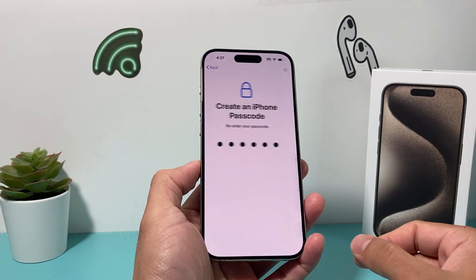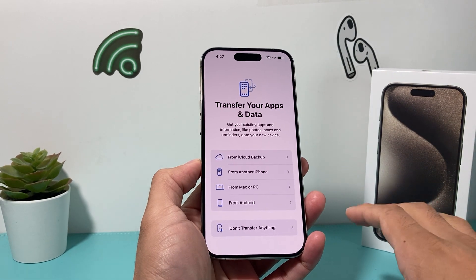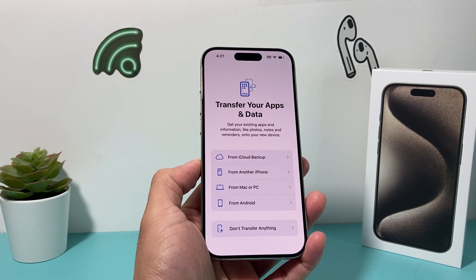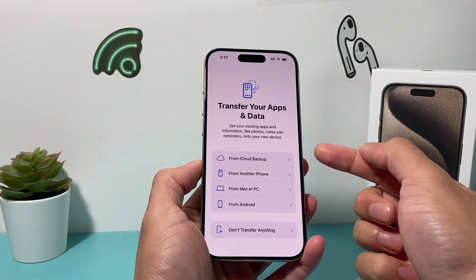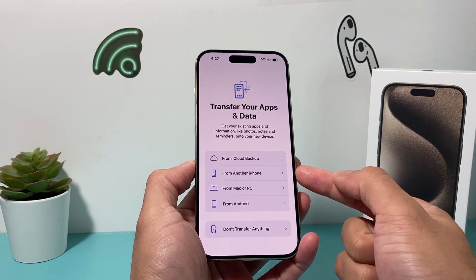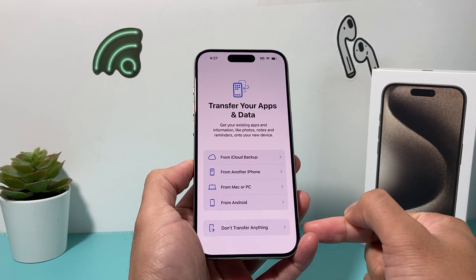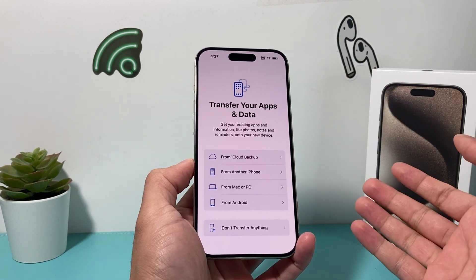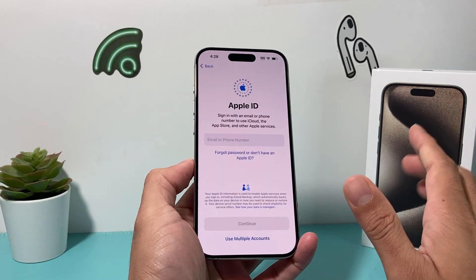After you've entered that, it's going to ask you how you would like to move your data if you have data from another device, whether it's an iPhone or an Android. If you have an iCloud backup, you can sign into your Apple ID and restore from that backup, from another iPhone, or from your PC if you have an iTunes backup. Or you can simply choose not to transfer anything if you want to start fresh.